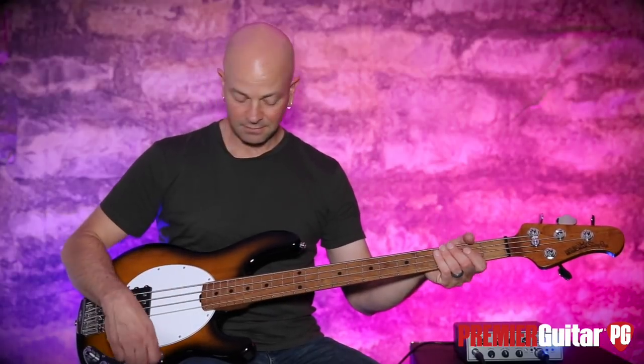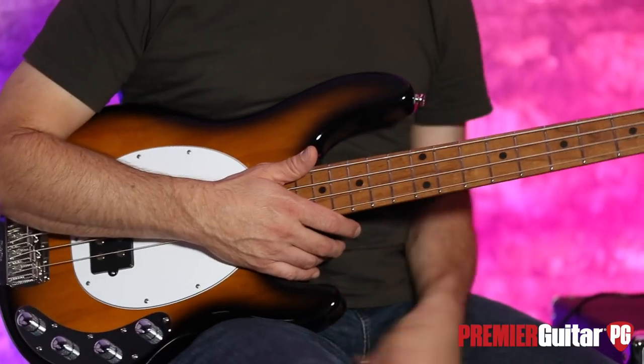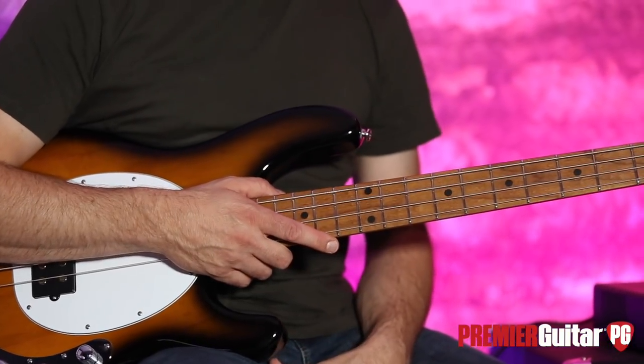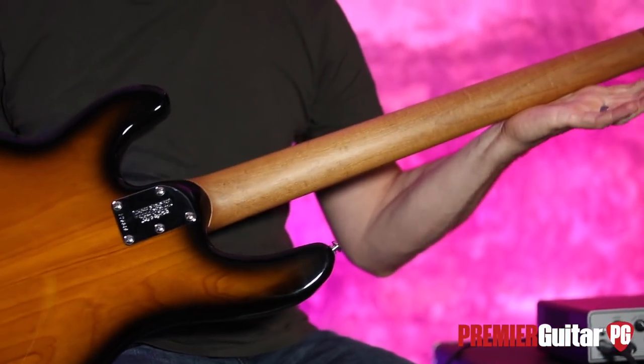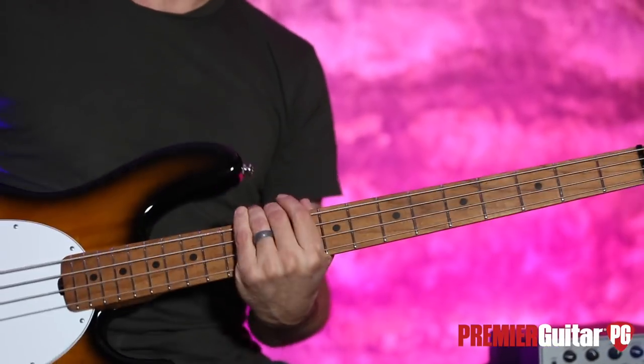This is not walnut, this is not mahogany — this is roasted maple. They're fire-brewing this and making it pretty striking, which is really cool. This is an oiled neck, which is nice and fast.